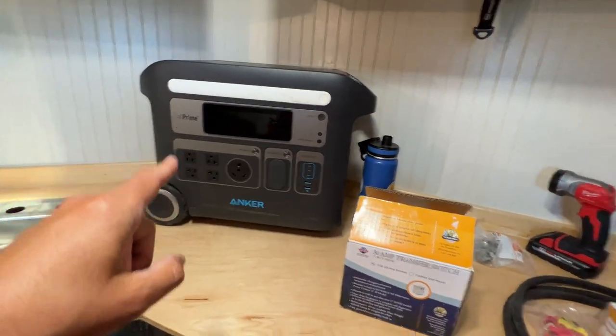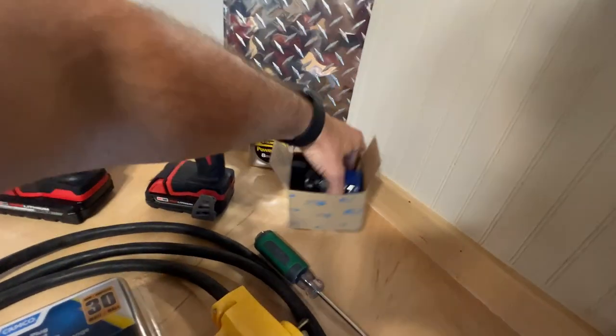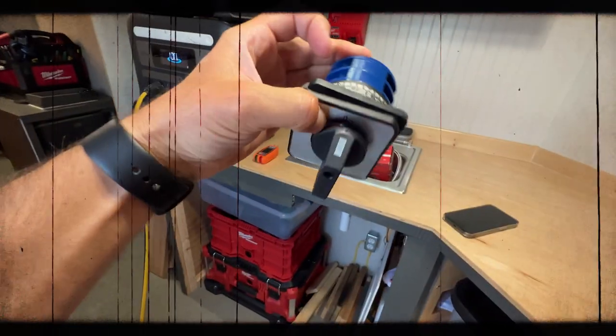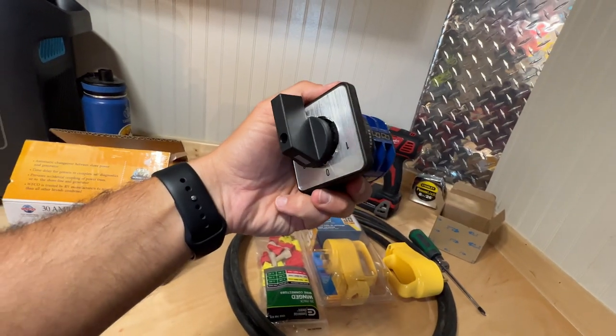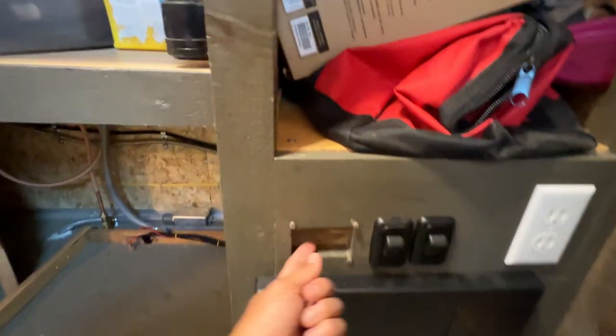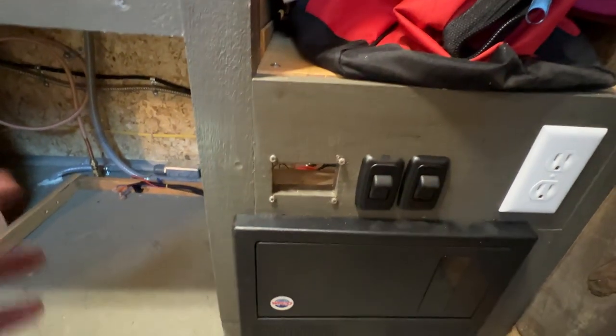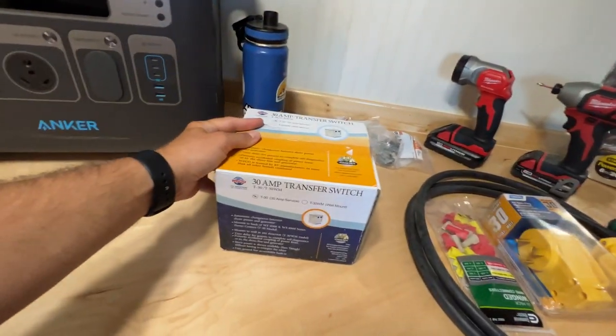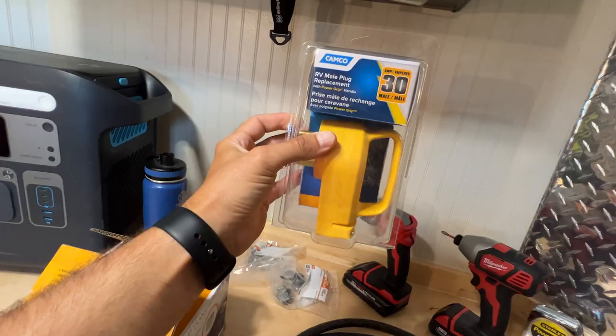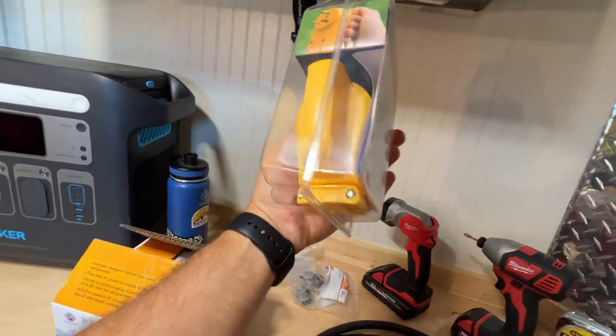Now I need to get going on installing the automatic transfer switch so I can finish this project before it gets too hot. It's only 97 degrees right now but it's going to be 106 in about two hours. In my last video I mentioned I was going to be using this manual transfer switch, but I ran into some problems — the thickness of this board is too thick for that switch, and I didn't want to get into a big custom setup. So I decided to just run down to a local RV place and pick up an off-the-shelf Wifco box.